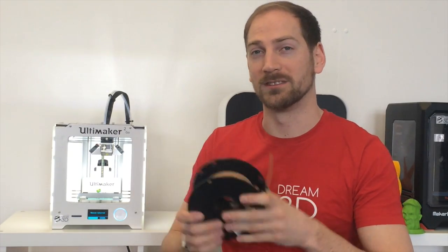We're going to be printing our Archie figurine on the Ultimaker 2 Go.